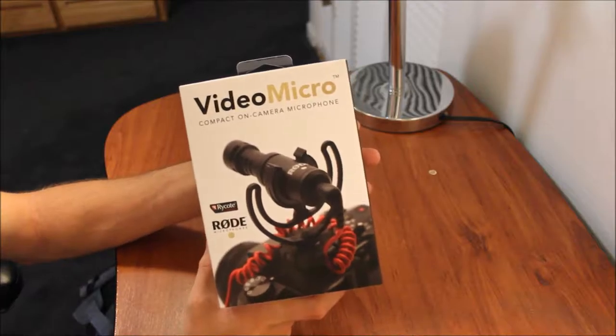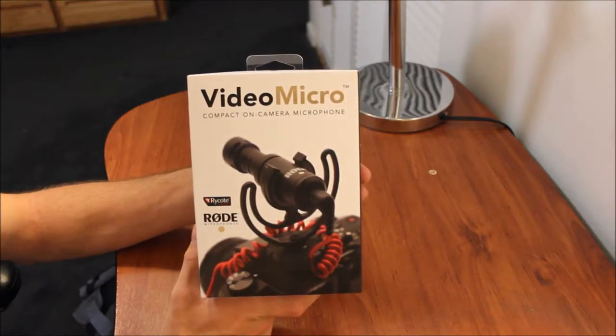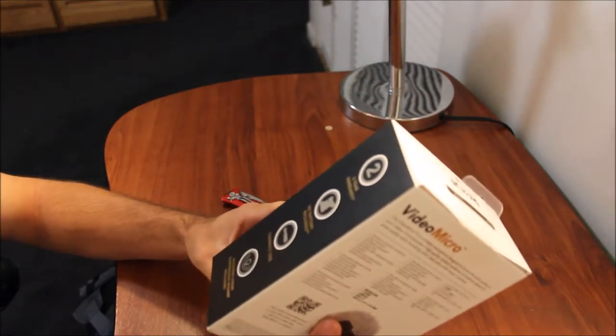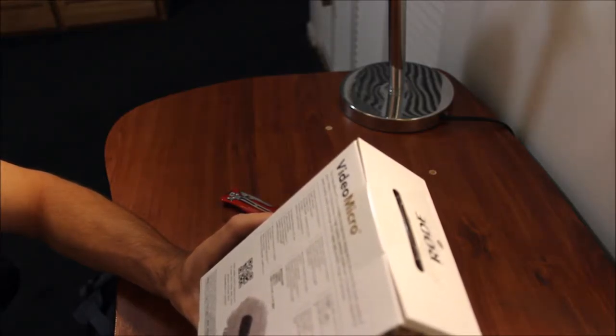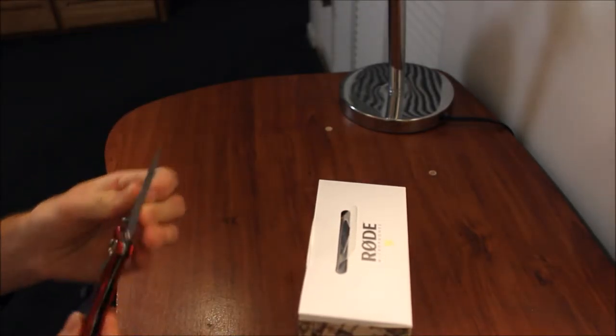I decided to go ahead and purchase an external video mic, and this is the one I purchased. The product I'm going to review is the Rode Video Micro compact on-camera microphone. The packaging is decent — included is a two-year warranty, no battery required, compact size, Rycote Lyre suspension mount included, a free windshield for optimal performance, and the microphone and mount. Let's go ahead and open this up and see what we get.